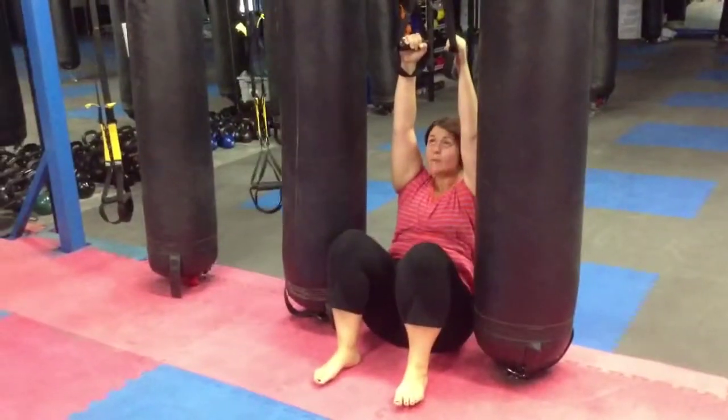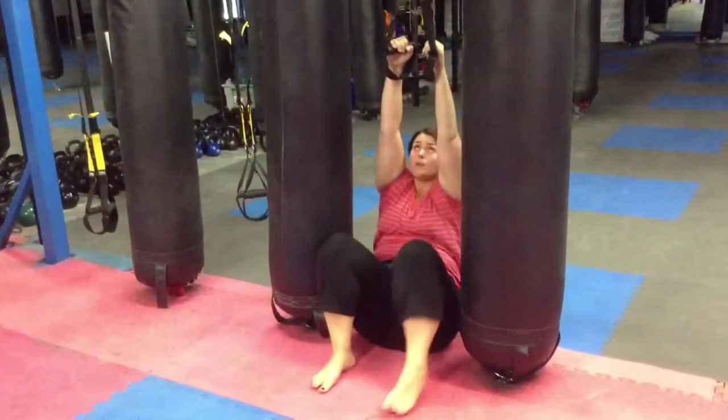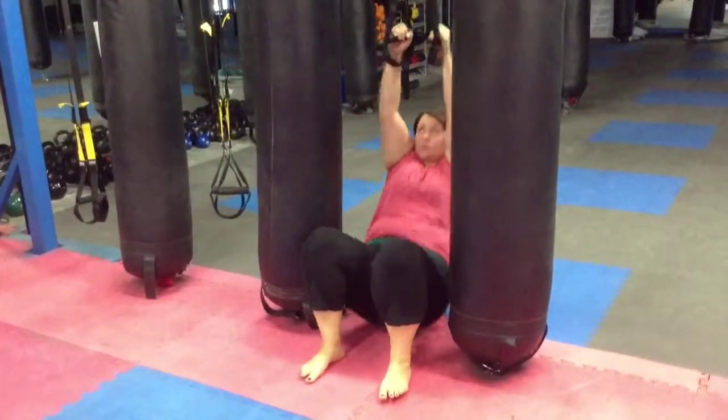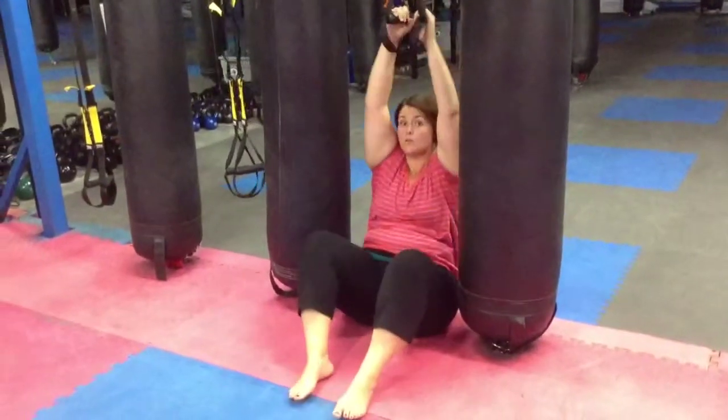This is your very modified pull-up with the TRX, but it's all part of just the pull-up progression. Let's go — 4, 3, 2, and 1.